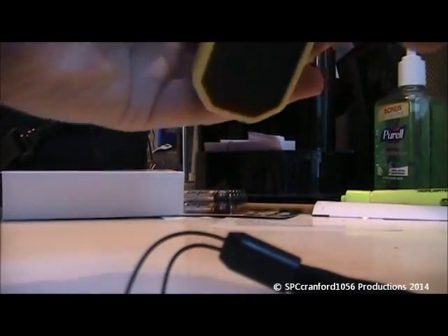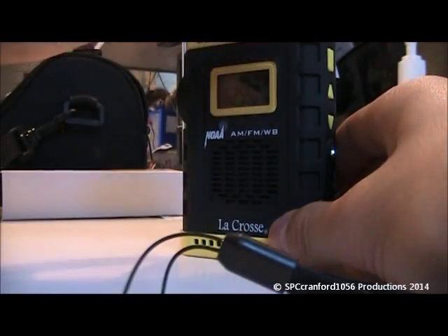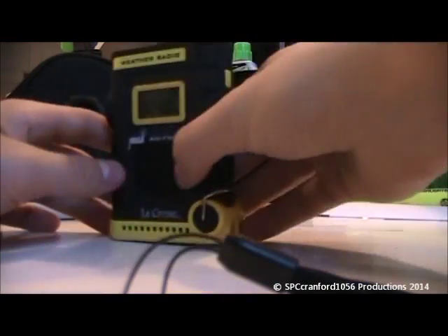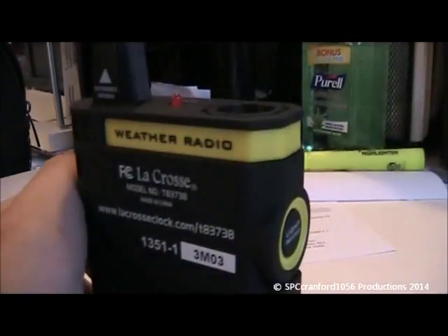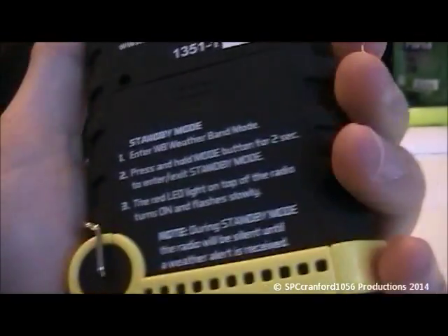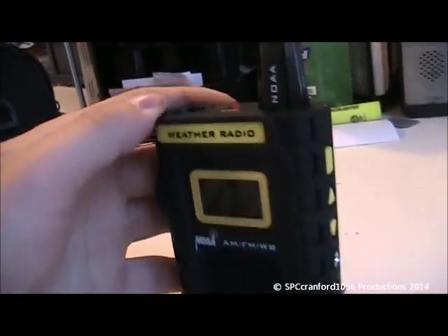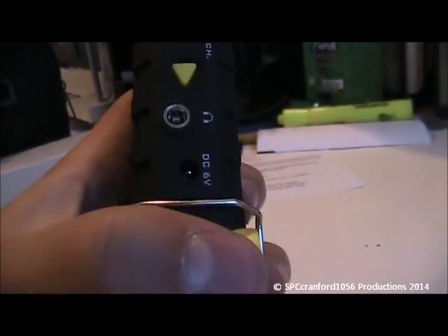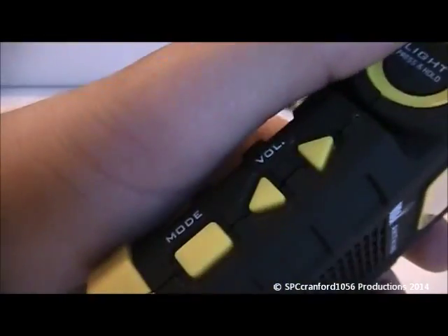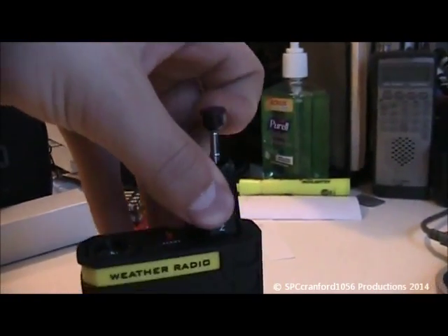It's also got this neat little lanyard here, which you can connect here. A chance of showers. We have the forecast for New York Harbor, including Lairden Bay. Small craft advisory in effect until 6 p.m. this evening. Very cute little radio. Here's the on/off, the channel, and headphone jack — you can even plug it in if you have a plug. You've got mode, volume, and the flashlight. And a telescoping antenna — you pull it out.